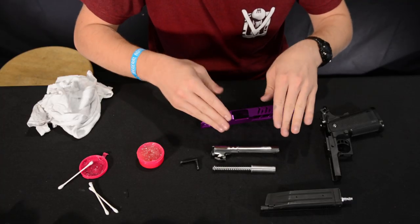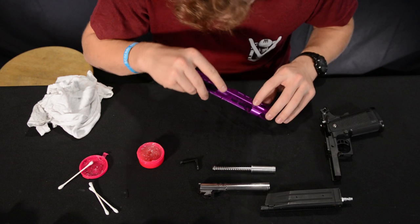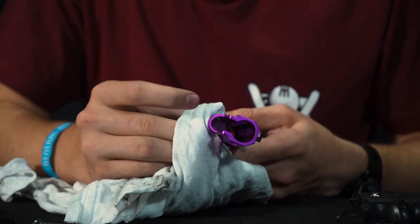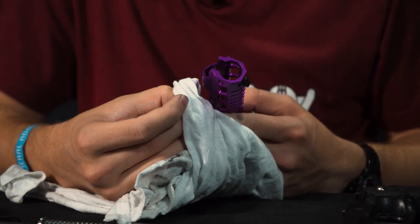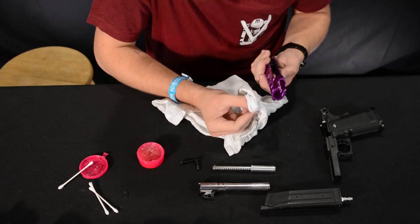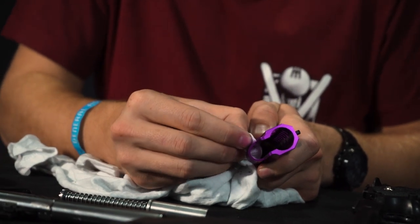Just from taking it apart you can see there's some stuff all over my hands, so we can start with the actual slide itself. You can see there's a little bit of buildup of dirt and grime in these grooves — that's why we have our rag. Some of this stuff is pretty caked on. I didn't use this gun too much, just a few times in a few games, but it was also using a totally dry gas with no lubricant.